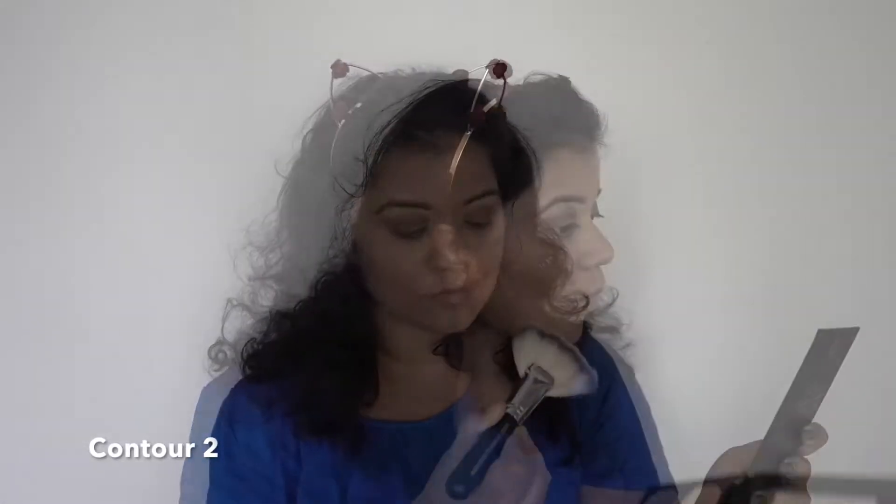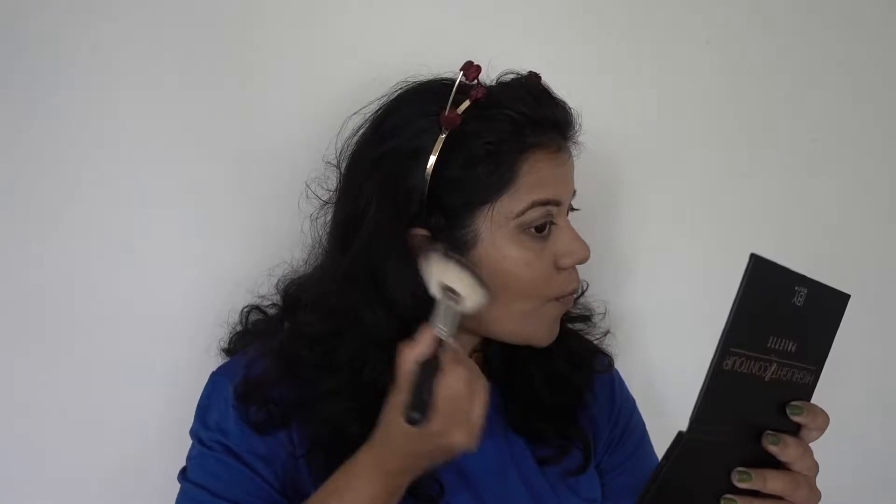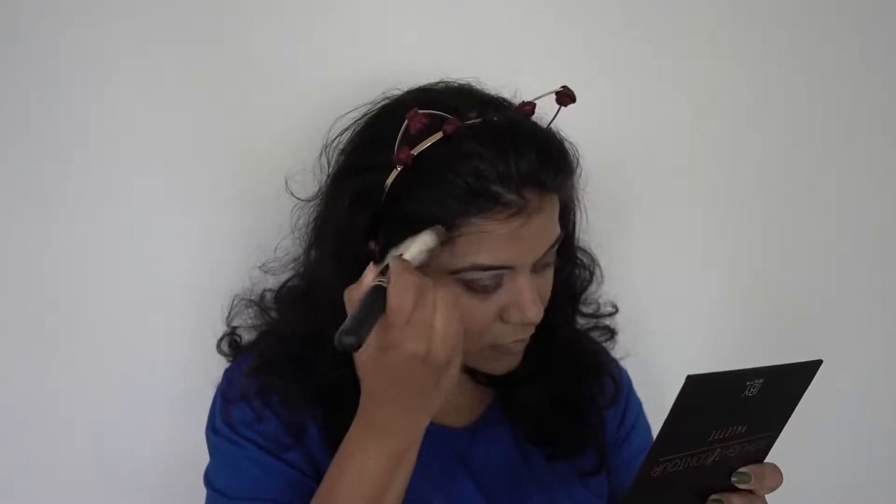To contour my face I'm going back into contour shade two, which works best for my skin tone, and using this fan brush from Crown. I got this fan brush in my previous Boxycharm box — I'm really liking Crown brushes, and I'm glad the subscription lets me try brands like Crown that I wouldn't have discovered otherwise.